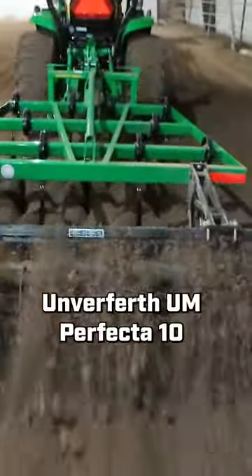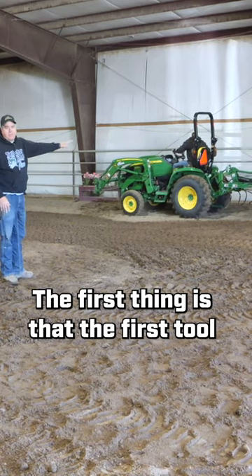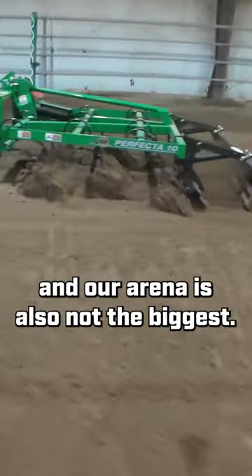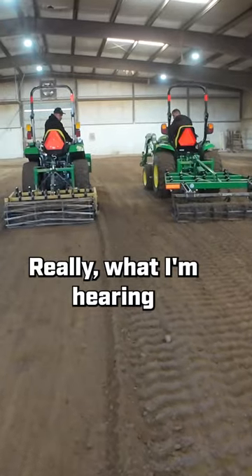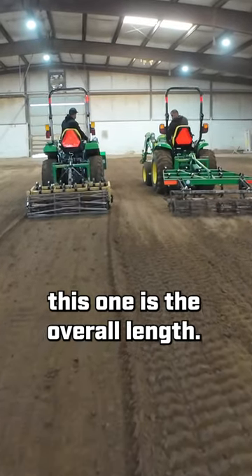Let's try the Unverferth UM Perfecta 10. The first thing is that the Unverferth tool is a lot longer. And our arena is also not the biggest, so banking turns tight was a lot more difficult. Really, what I'm hearing is the number one disadvantage to this one is the overall length.